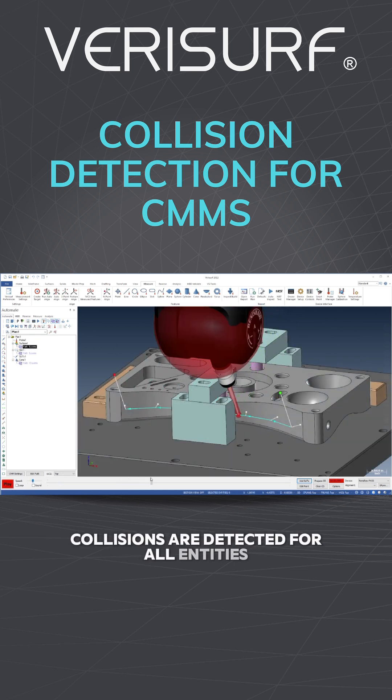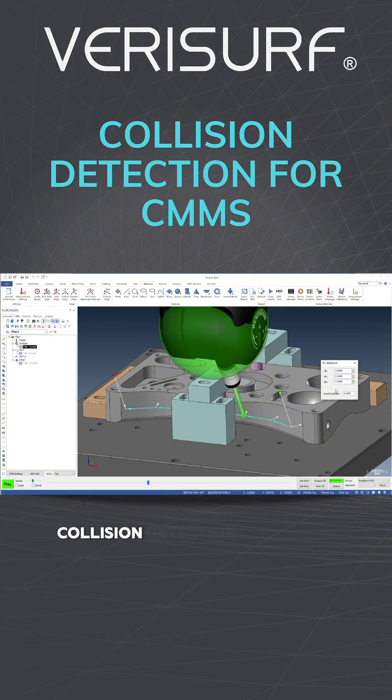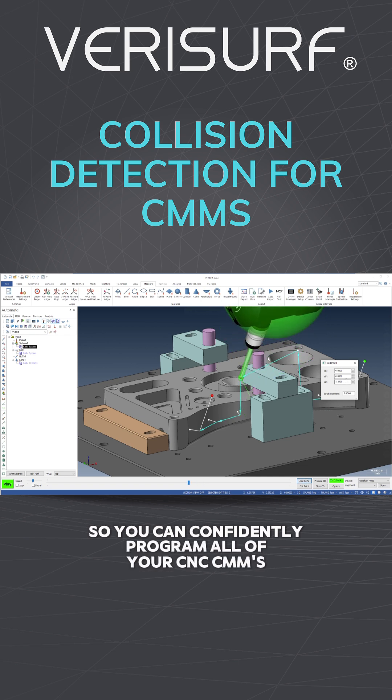Collisions are detected for all entities, and fixturing is included if it's part of the model. Collision detection works for all three and five axis probing systems, so you can confidently program all of your CNC CMMs.